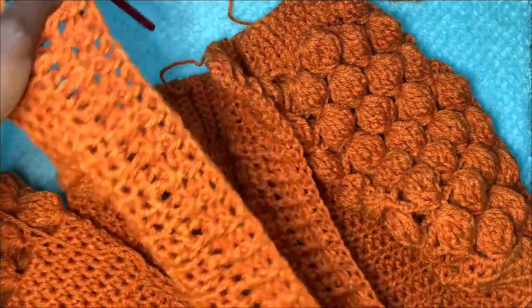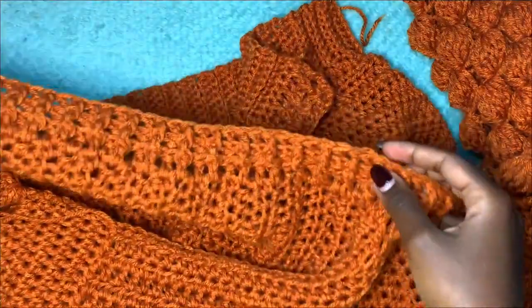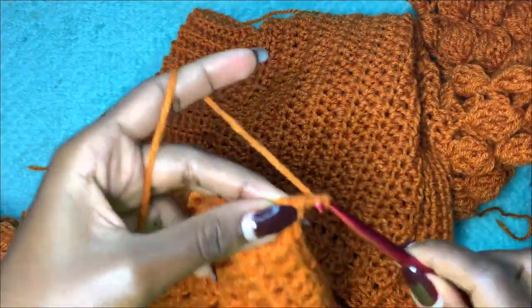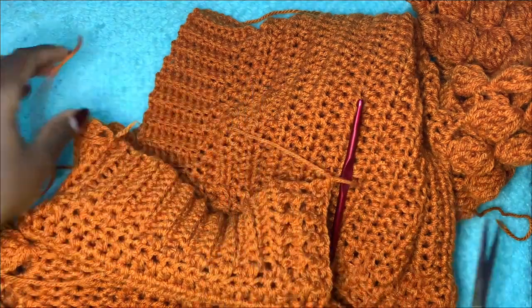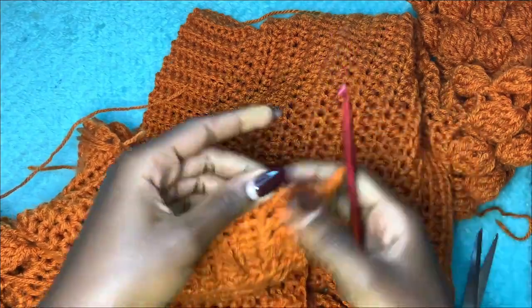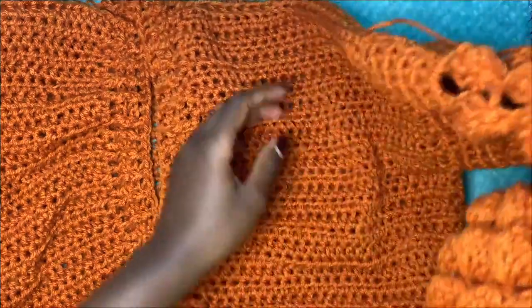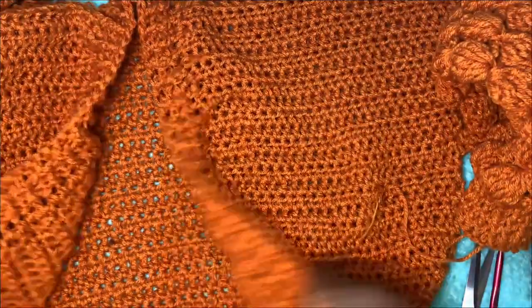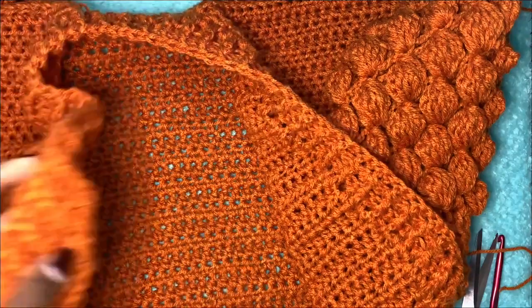This marks the end of row three and this is how the ribbing looks on the edge. Chain up one and cut your yarn. The next thing is to weave in all the loose ends — there are many of them. Some were taken care of during the work but most are still on the piece.